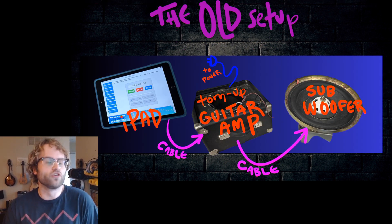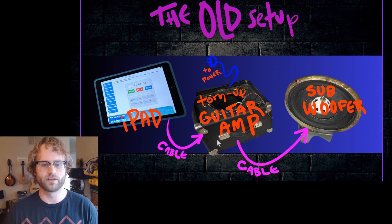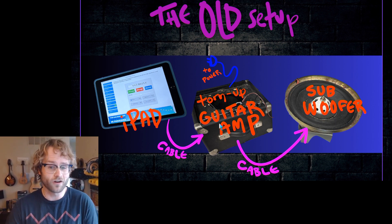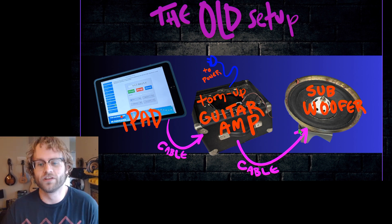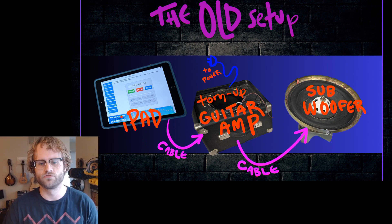My old setup looked like this. For the tone generator, I used an iPad, which then was connected to a disassembled guitar amplifier, which was then connected to a subwoofer that I was using to drive the plate.